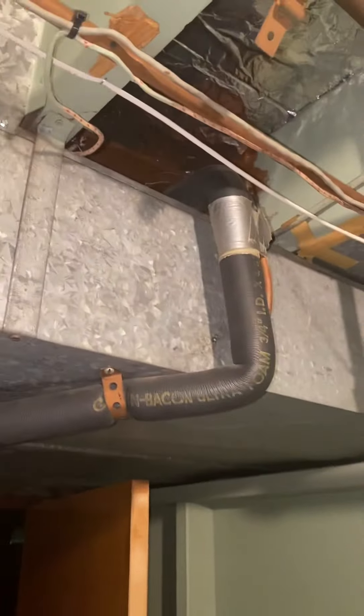The line sets will need to be flushed out to make sure they're sized properly. We'll cut them here — they're actually running up and over the top of the drop ceiling — so we'll just pressure test all those and we're good to go.